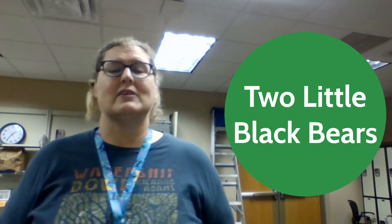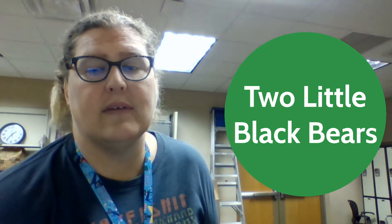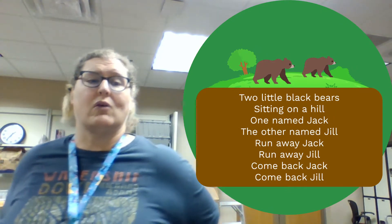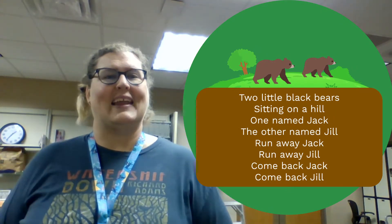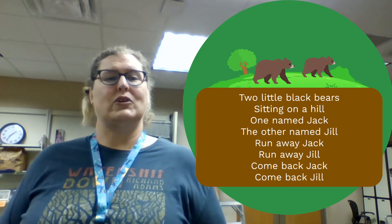So for Two Little Black Bears, the first one we're going to start with is the traditional one of sitting on a hill. And then as we go through our rhyme, we are going to include some other opposites, which may get a lot more fun. But to start with, let's start with Two Little Black Bears.